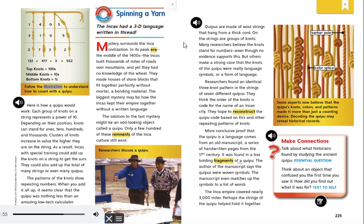Follow the illustration to understand how to count with a Quipu. One hundred thirty-two plus four hundred seventeen plus three equals five hundred fifty-two. Top knots equal one hundreds. Middle knots equal tens. Bottom knots equal ones.